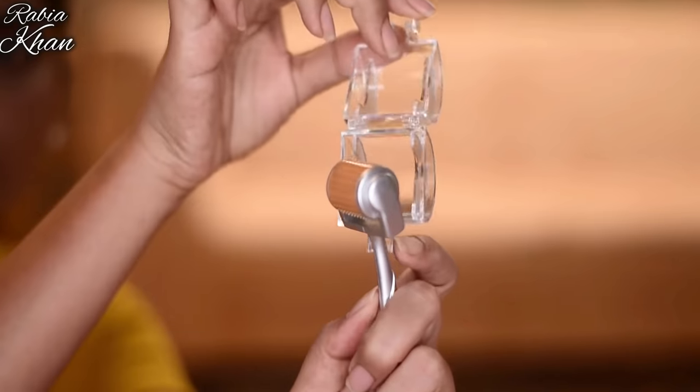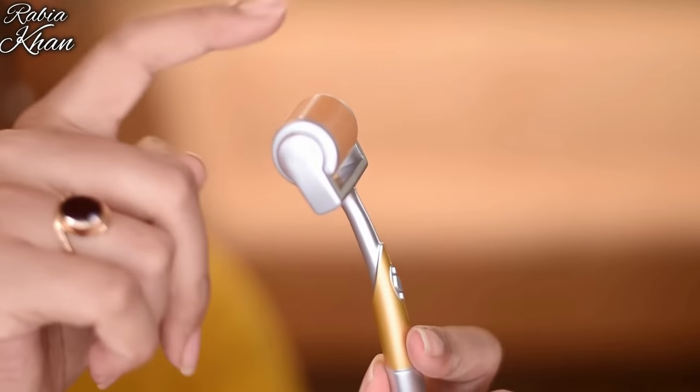This derma roller has many small needles, which you have to roll on your hair or scalp.